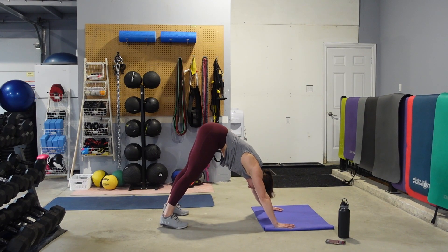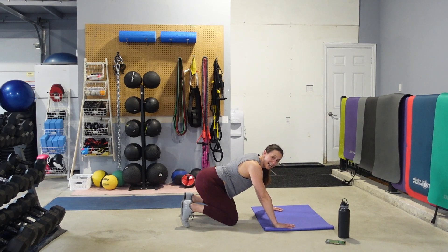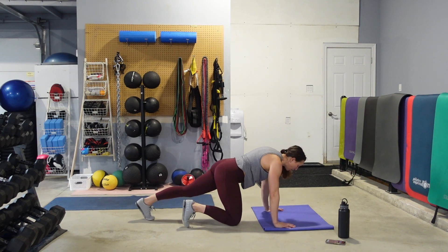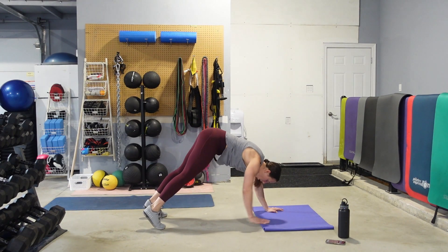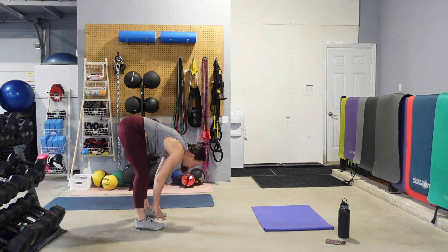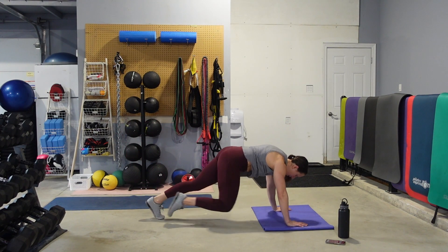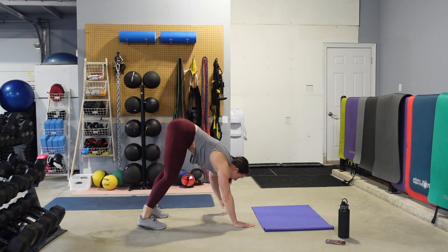We're going to move on. Staying down — we're going to do four mountain climbers with a walkout. So let's stay down and start with the mountain climbers. Going for four: one, two, three, four. Walk it back, touch your toes, walk it forward. Four mountain climbers. Keep that belly button pulled up into the spine, eyes are on the floor.